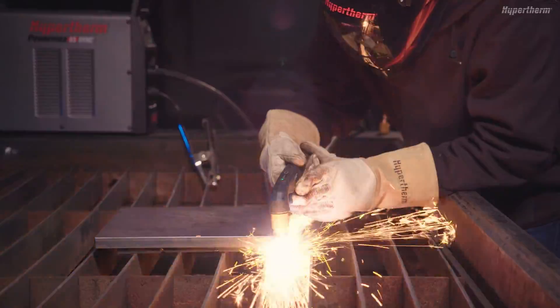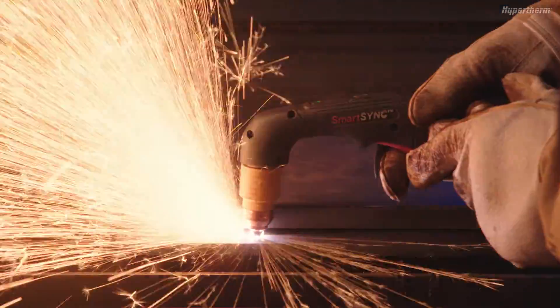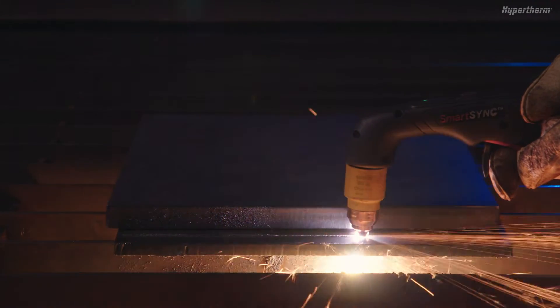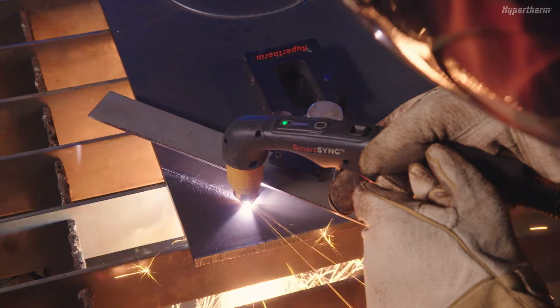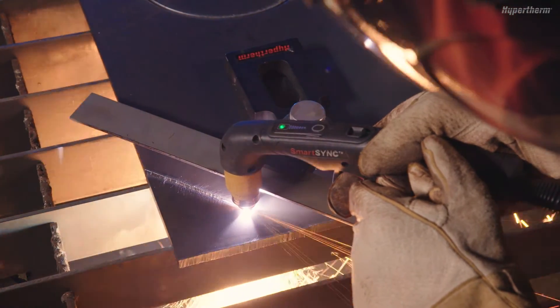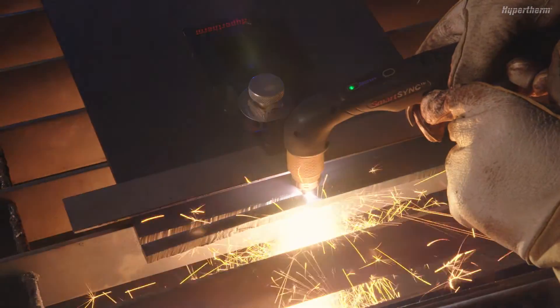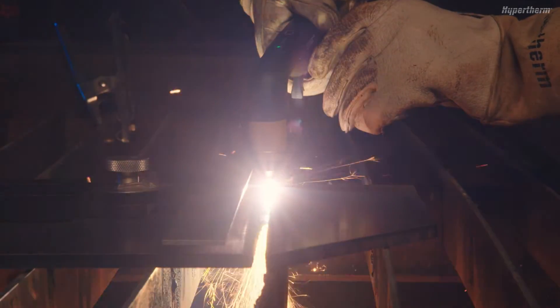If sparks spray up from the workpiece, it means the speed is too fast for the material being cut. Reduce the speed until the sparks exit below the plate. There are tools and guides available to help with straight line and circle and radius cutting applications. You can also make your own templates and use them for specific jobs.